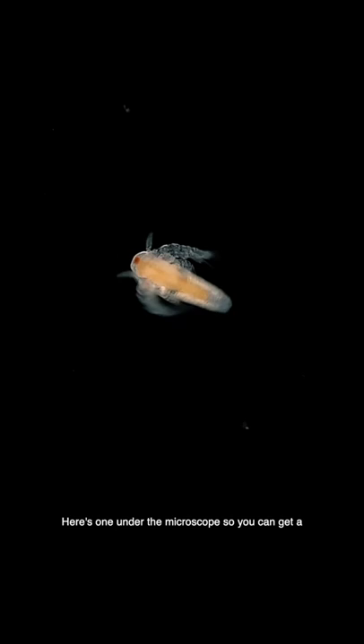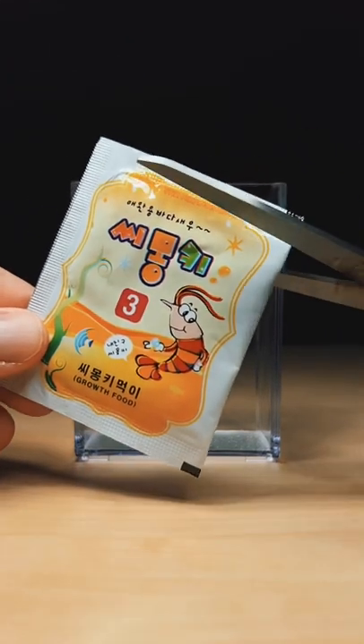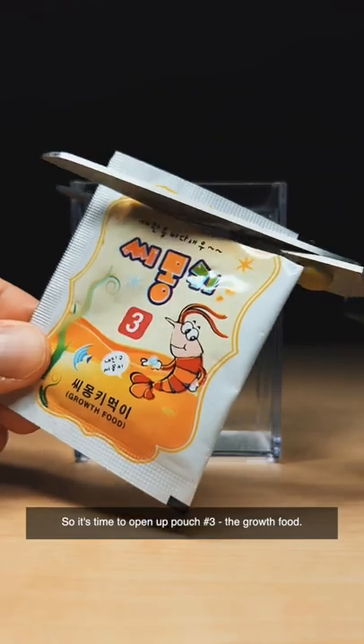Here's one under the microscope so you can get a better idea of how they look up close. I'm going to feed them a little today too, so it's time to open up pouch number three, the growth food.